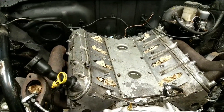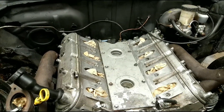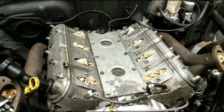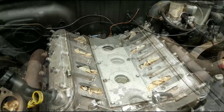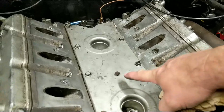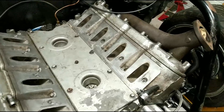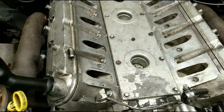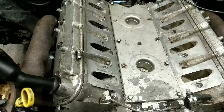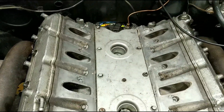Going to make sure there's nothing in these paper towels — I don't want to drop anything down and then have to pull the intake back off. We almost had a catastrophe: I was pulling the paper towel out of one of the ports and there was an acorn in it. That must have been a mouse or something, because I don't remember it being outside with the intake off long enough for a tree to drop an acorn in there. We must have had a mouse in the garage. Luckily it didn't go down there, so we're good to go.